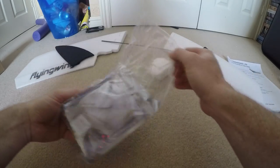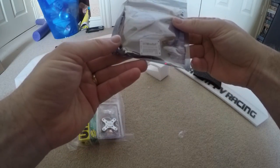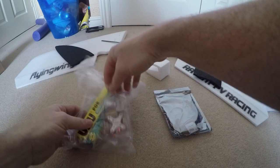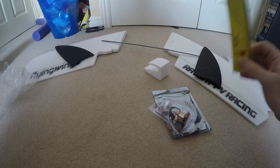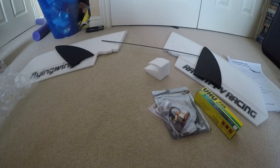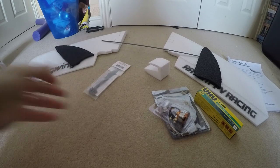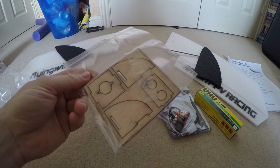You then get a bag of goodies which contains an 18 amp ESC, a 2812-1800kV motor, a 6x4 APC prop, and the wooden parts of the motor mount. I ordered extra glue because I'd run out — you don't get that standard.